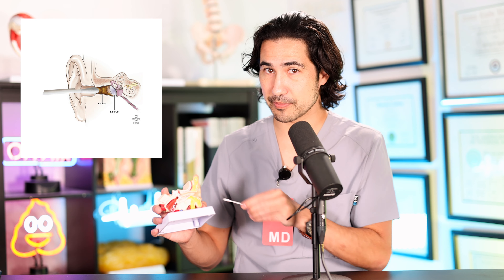So instead of having the cells slough off and end up leaving the ear, they just get kind of stuck behind this big ball of earwax. We call this impacted cerumen, or cerumen impaction, and you can end up with a blockage of the ear canal.